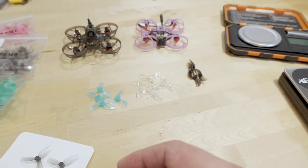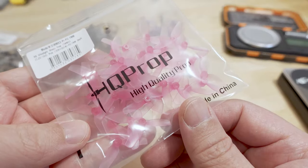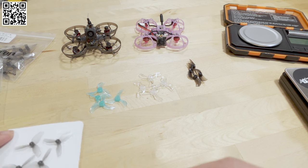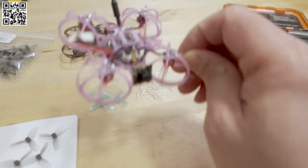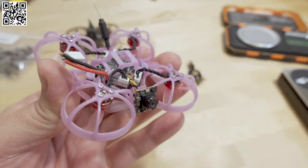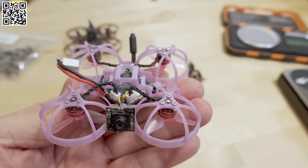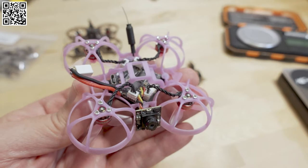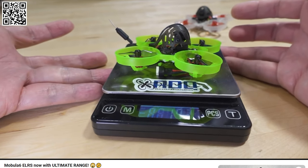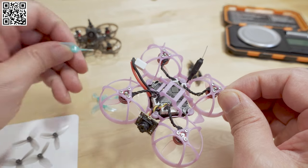They're available in smoke gray — HQ also sent me the green and pink ones. I don't know if other colors are available, but I imagine there will be. I tested them on this quad here: the Mobula 6 Express LRS, which came out almost two years ago. It sat on a shelf for a while, and then I decided to convert it to a pusher. I've just been flying it mainly with the Gemfan prop.